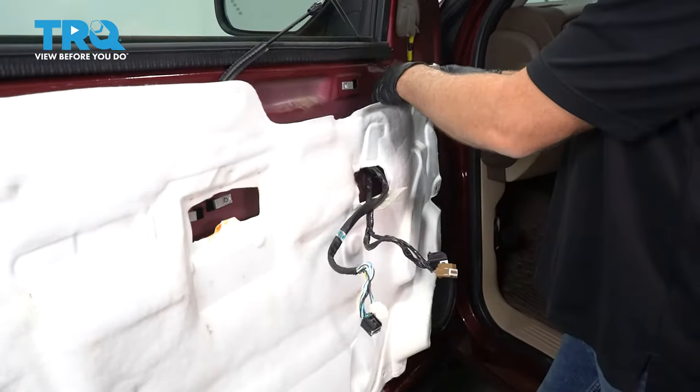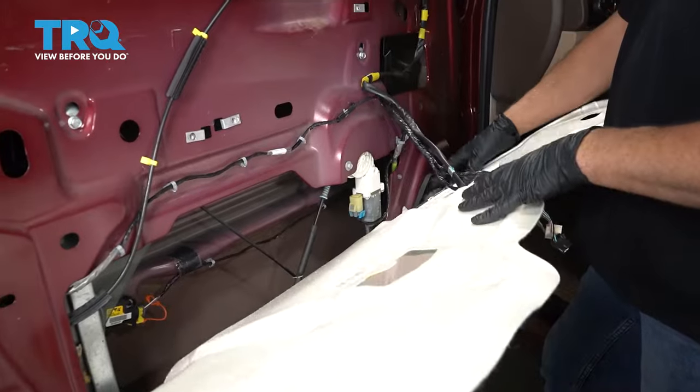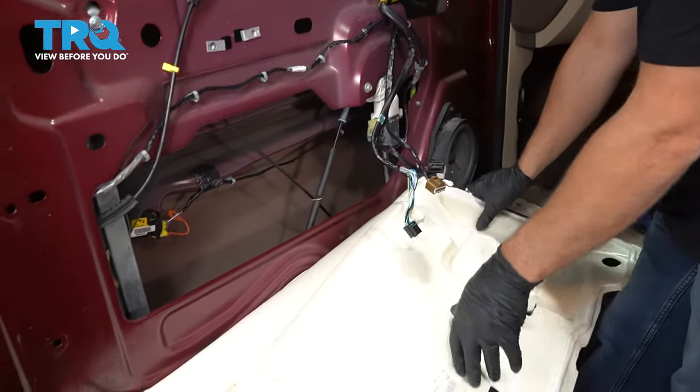Now grab the vapor barrier — you want to pull this down. It is just taped on with some butyl tape. Just peel it down slowly and carefully.